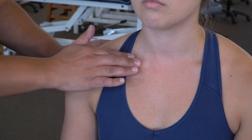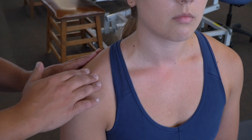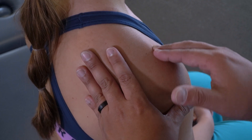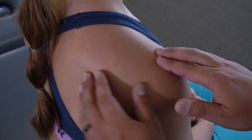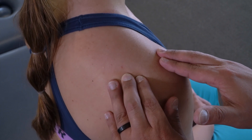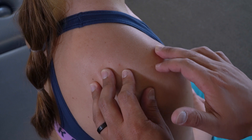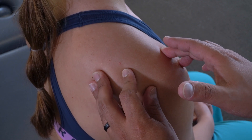I can then move lateral along the clavicle, and I'm going to try to find the end where the clavicle meets the acromion. If I have difficulty finding exactly where that point is, I can start posterior, find the spine of the scapula, and then track it lateral and then anterior until I feel the flattened surface of the acromion, and then feel where that flattened surface meets the distal clavicle. Right here at this point is where I'm finding the joint.